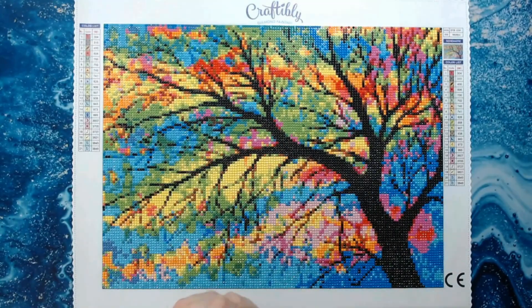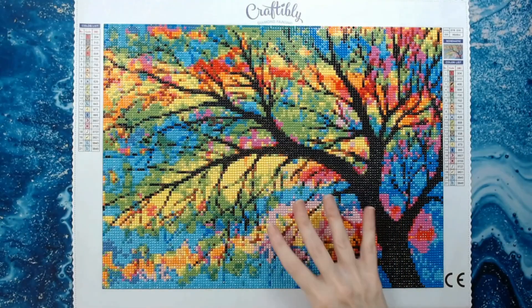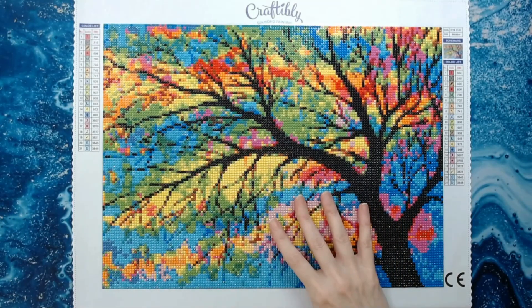Hey y'all, welcome back to the channel Anxiety Art Adventures. Today we're going to do a post review of Craftably's stained glass tree.